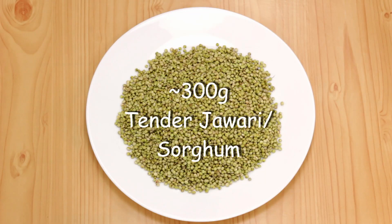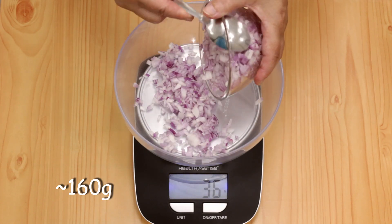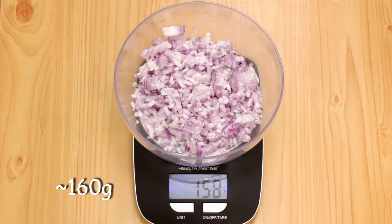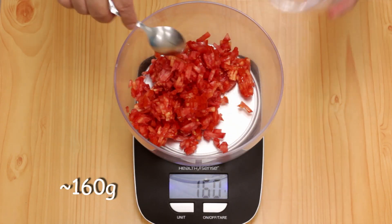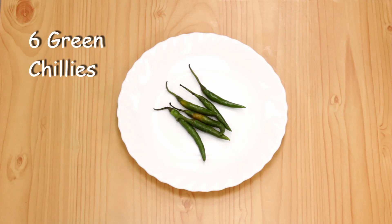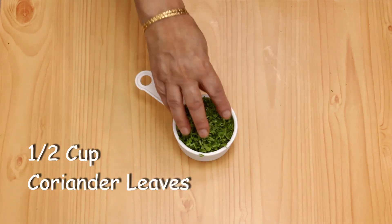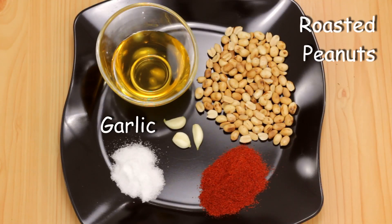To serve three to four people, I'm going to use 300 grams of tender clean jawari, two medium onions finely chopped, two tomatoes finely chopped, six green chilies sliced finely, and a bunch of coriander leaves roughly chopped. I'm also going to make a peanut chutney out of roasted peanuts, garlic, chili powder, salt, and oil.